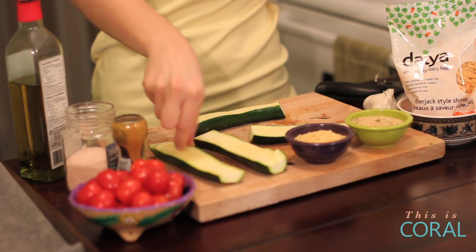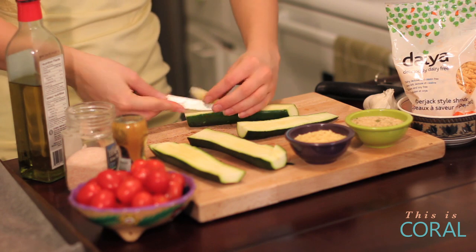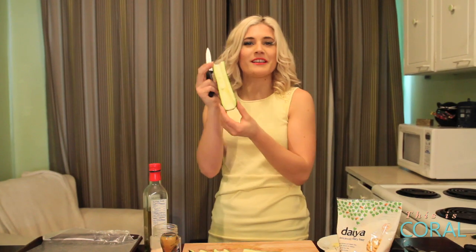Now you have to go in and take out the flesh so that you have a little place for all your toppings to sit. Just go in with a knife and cut out the center. Eventually you'll have something that kind of looks like a canoe.